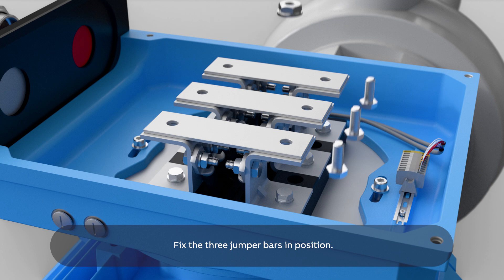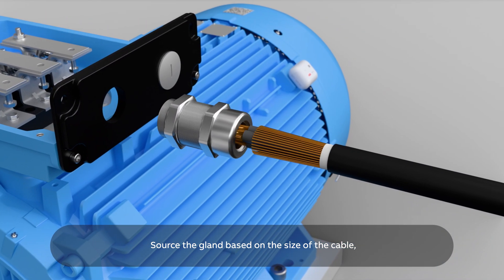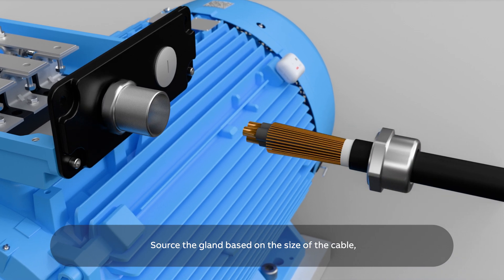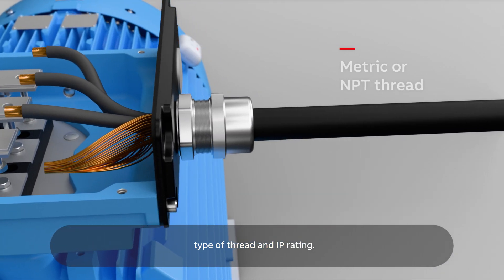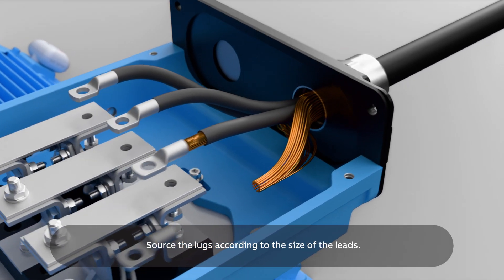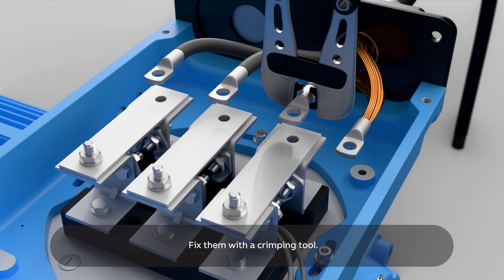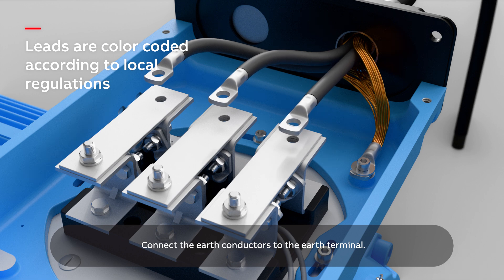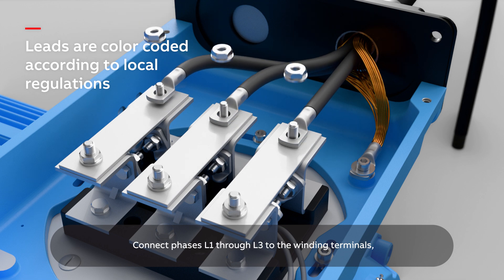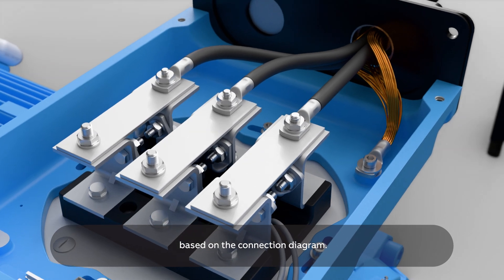Fix the three jumper bars in position. Source the gland based on the size of the cable, type of thread, and IP rating. Source the lugs according to the size of the leads and fix them with a crimping tool. Connect the earth conductors to the earth terminal. Connect phases L1 through L3 to the winding terminals based on the connection diagram.